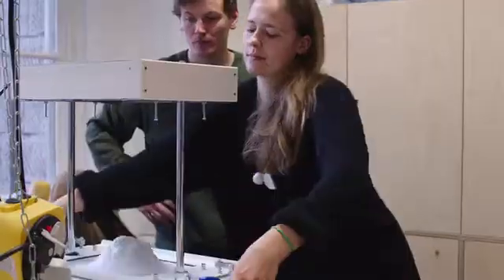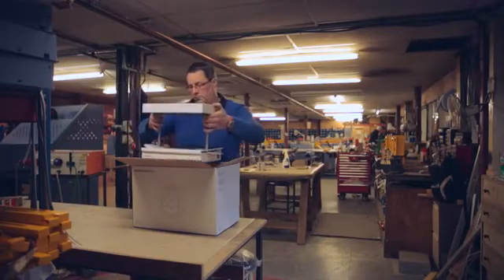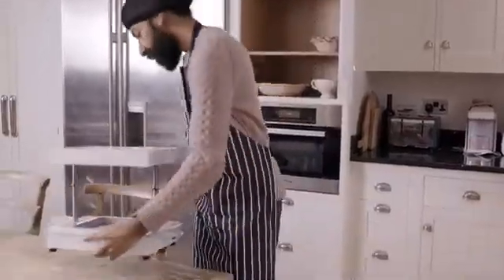We've been testing it with makers and small businesses for the past year and developed a series of prototypes to get to a design we think you'll love. We're working with a great factory. We just need enough orders to start the first production run. And with your help, we can get the Form Box into the hands of makers everywhere.